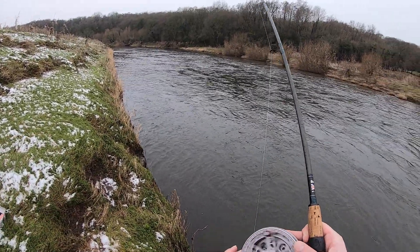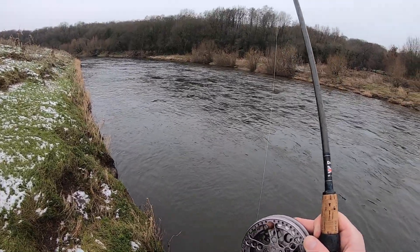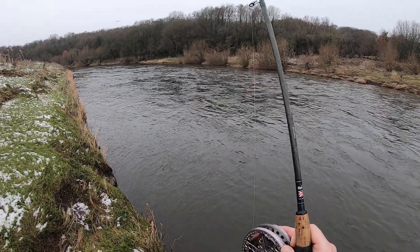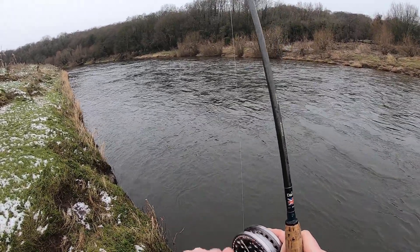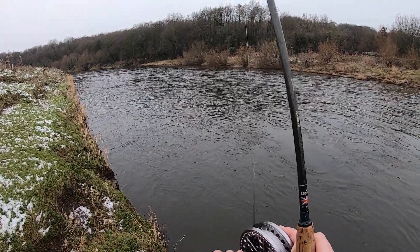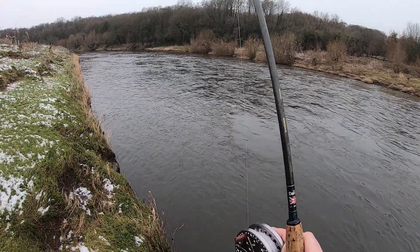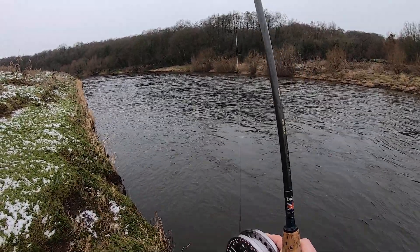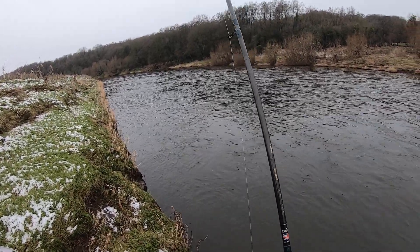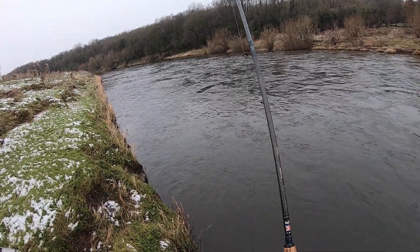Oh, there we go! Quite a strong run for a chub actually. Hell of a rod — there are barbel in here but I'd very much doubt it to be a barbel. Oh no, it's a bit more chub-like now — the old first run of a chub.